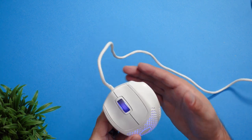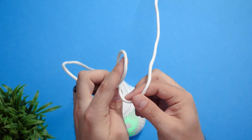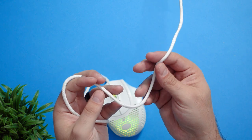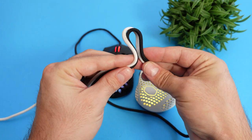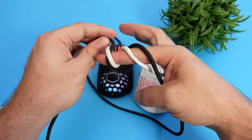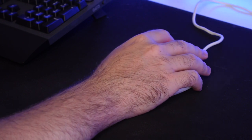The mouse cord is the same design as the MM711 and MM710, and it's one of my favorite features on these mice. To be honest though, it does feel a bit heavier on the MM720 — probably because the mouse itself is lighter so the cable feels comparatively heavier. It also feels a bit more stiff, though that could be because the other mice have been used for longer and have loosened up over time.